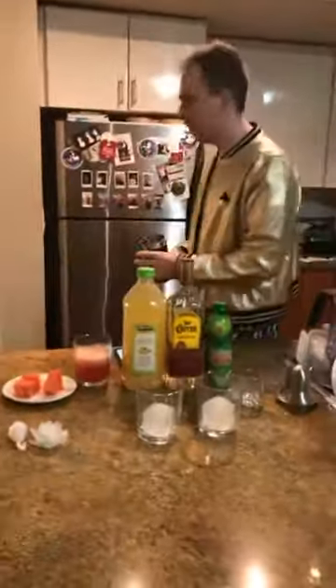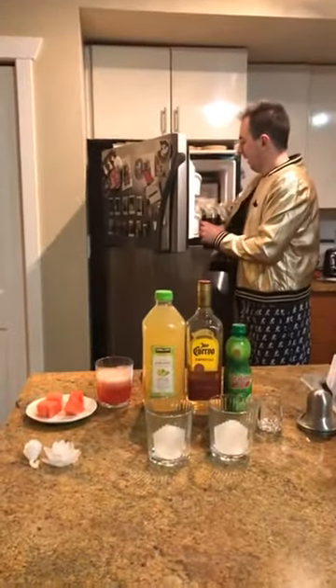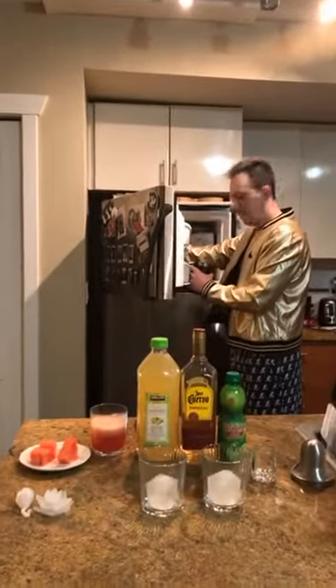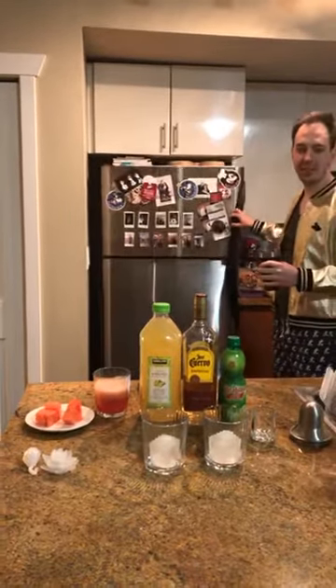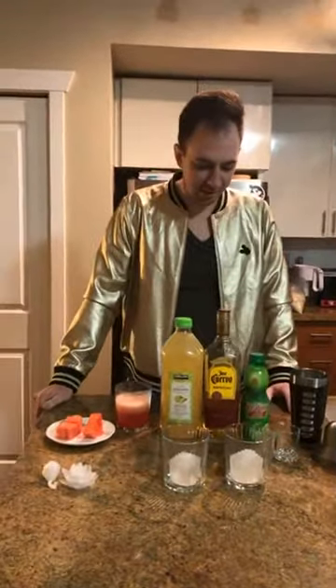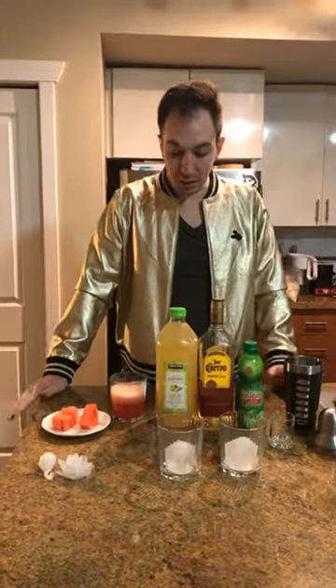We'll give it just a minute for everyone to come and join. Let me just blow this up in the meantime. How's everyone doing so far? How's your night been going? Anyone in the chat yet? Abby and Chris are here.